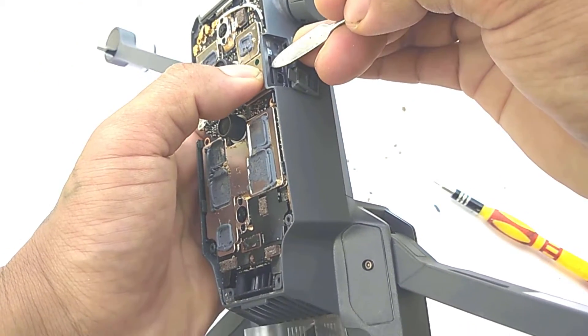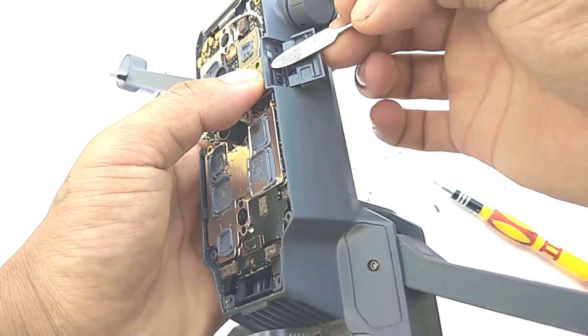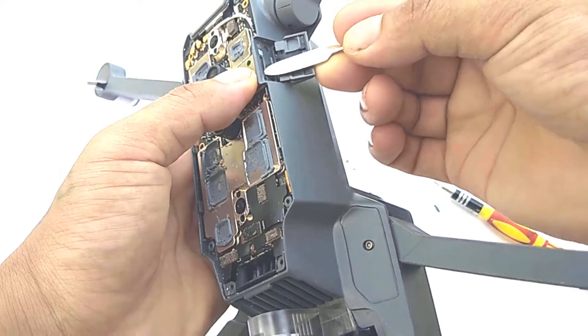Next, remove the SD card. In my case the SD card was stuck due to sand getting inside the SD card slot and jamming the lock and unlock mechanism.